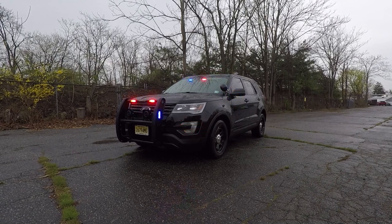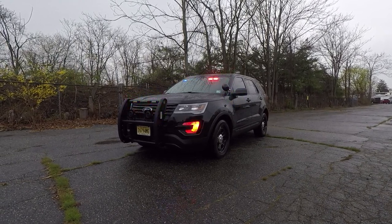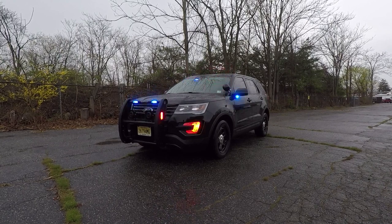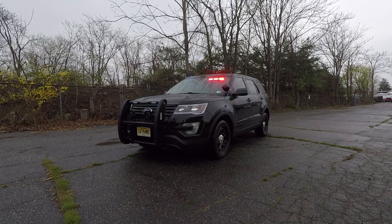What we have here is a 2018 Ford Interceptor utility that we built for the Hackensack, New Jersey Police Department. This vehicle features Soundoff Signal's Blueprint Multi-Flex electrical control system.